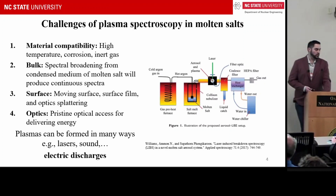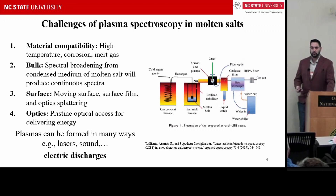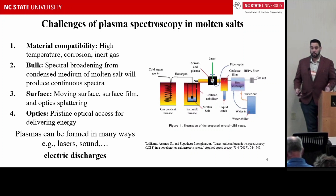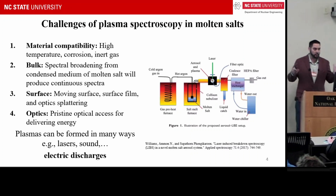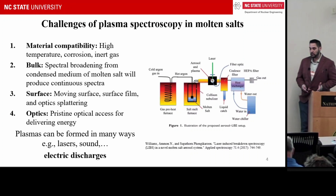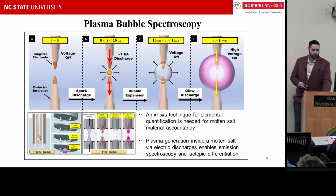Looking through the literature to understand whether anyone had tried using electric discharges inside molten salts — which probably makes electrochemists freak out — I found to my surprise that nobody had. So this is kind of low-hanging fruit.